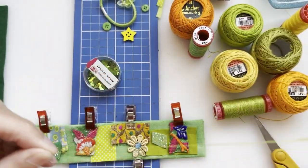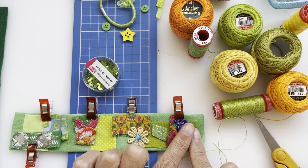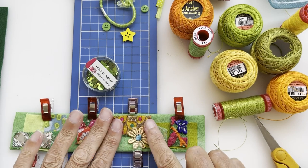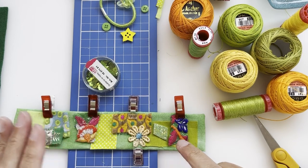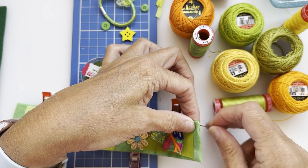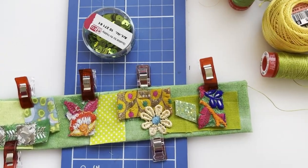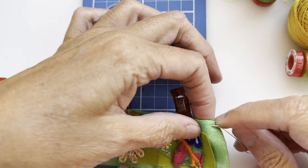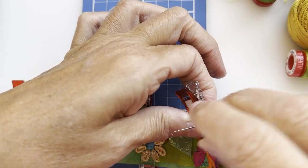In the end I went with this Aurifil — colour number 1114, a nice fresh green. What I'm going to do with this is running stitches all the way along my piece until I've got everything held down. You could tack things down beforehand, but because my clips are holding things quite well I'm just going to start up in one top corner.